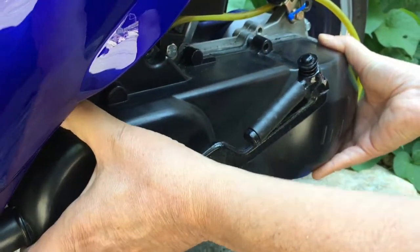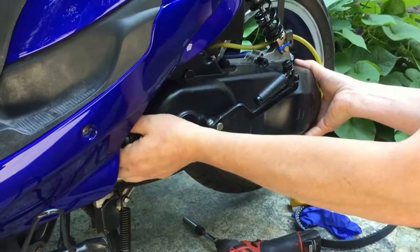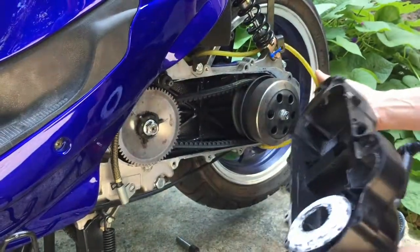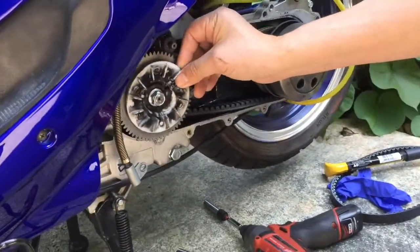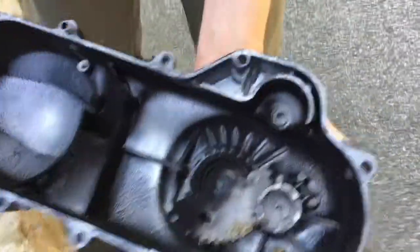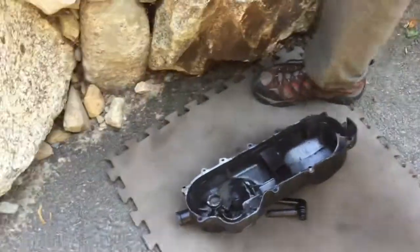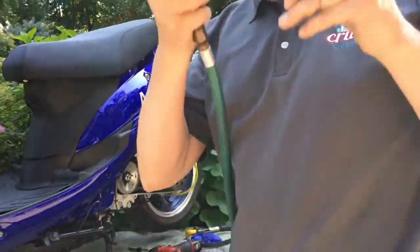Now this belt cover is very dirty, so I'm going to take my air compressor and blow it out with a little bit of compressed air. Put on some eye protection — you don't want to breathe this belt dust.